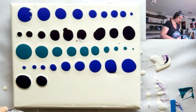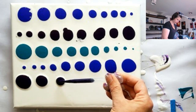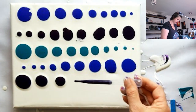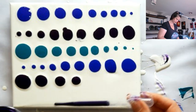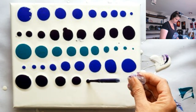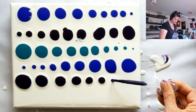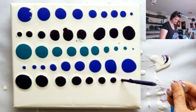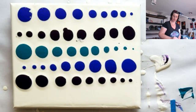You could get pretty OCD if you wanted to about lining things up — every second row the dots go the same way so the lines are lined up. That's entirely up to you. If it will bug you if it's not lined up, do it so it's lined up. If it won't bug you and you can't be bothered, great. And now we've got the turquoise — one more row.